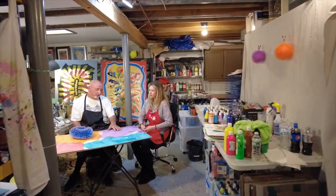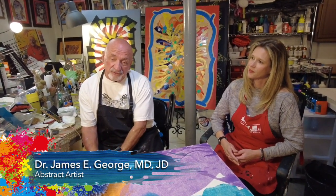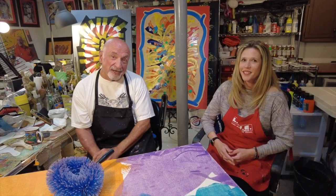This wooden Luan board with this tempera paint, which is a first-time use of this methodology. My name is Dr. George, an abstract artist from Woodbury, New Jersey, retired emergency physician, and we have a guest in our studio this morning: Stacey Myers, event planner extraordinaire for the Gloucester County Chamber of Commerce.